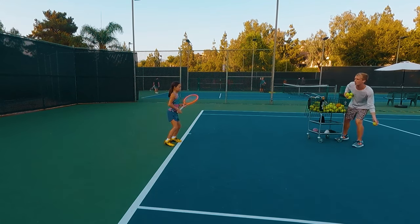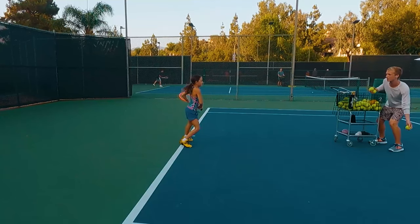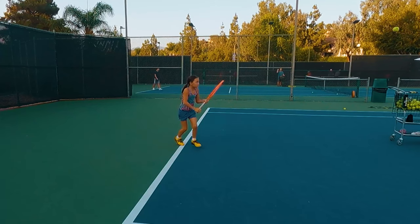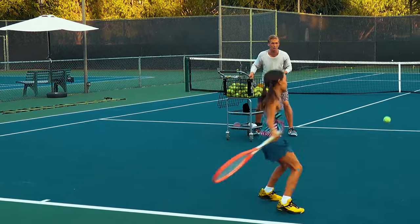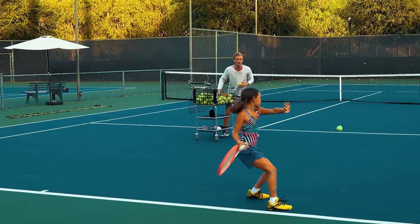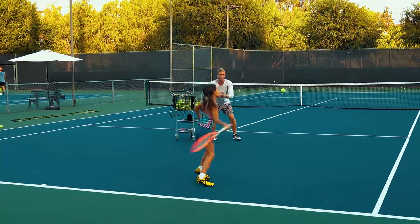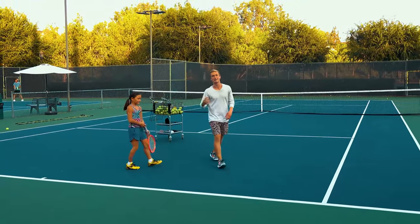Let's jump right in — focus on landing that wide split, semi-open stance, loading up and driving. Nala executes several repetitions: wide split, load up, gorgeous. Recover back, split prep, nice wide stance. Load up again — love that semi-open. Match point, pressure's on — commit and go. That was gorgeous.